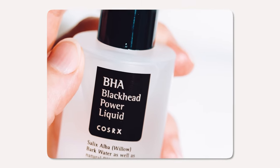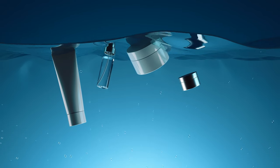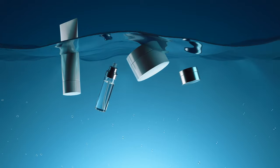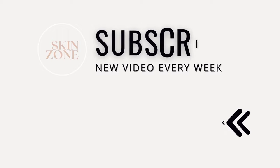The COSRX BHA Blackhead Power Liquid is an excellent skincare product that offers numerous benefits to the skin. It is a great option to target blackheads and clogged pores effectively while being gentle on the skin. By incorporating this power liquid into your routine and following the proper do's and don'ts, you can achieve a more radiant, clear and smooth complexion. If you want to learn more about BHAs and salicylic acid and how they work within the skin, check out the next video.